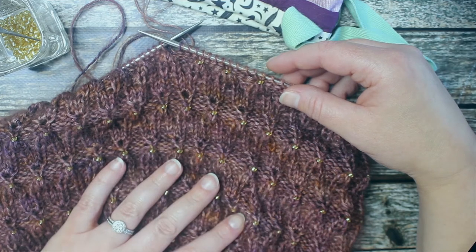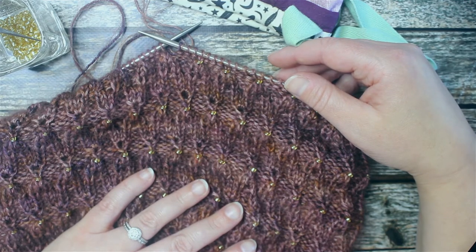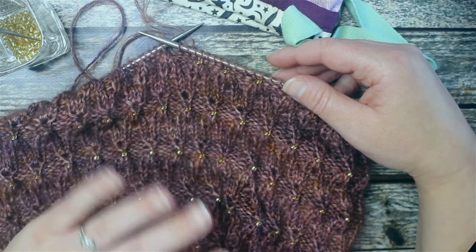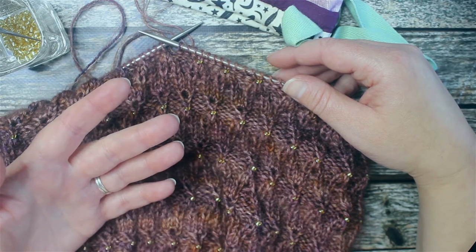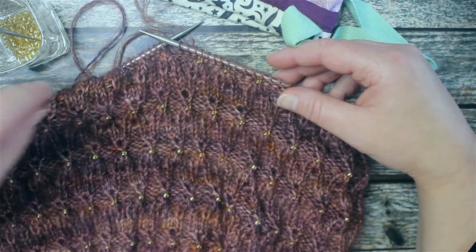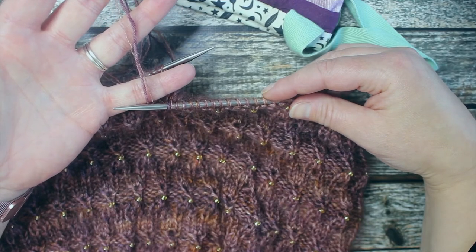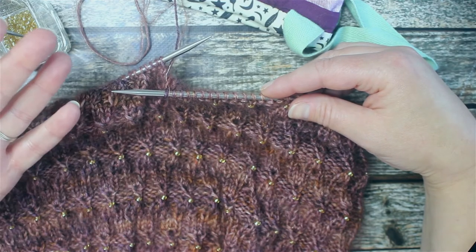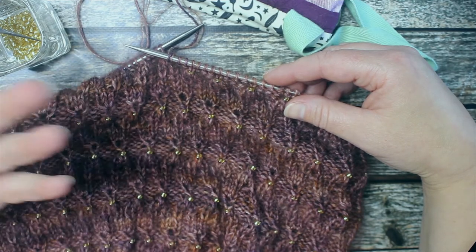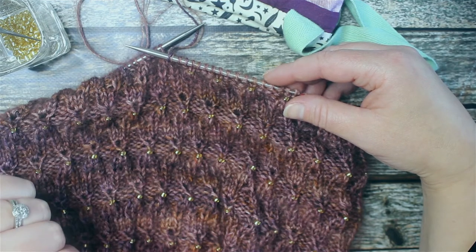There are so many different ways to add beads to your knitting, and one of the more complicated ways that a lot of people use is to thread all of their beads onto their yarn before they even start knitting. The issue — especially with a pattern such as this where you are using two yarns held together — is that you would need to wind both yarns into a single ball and then thread your beads onto that yarn. I don't really want to do that, and I'm sure a lot of you don't either, which is probably why you're watching this video.